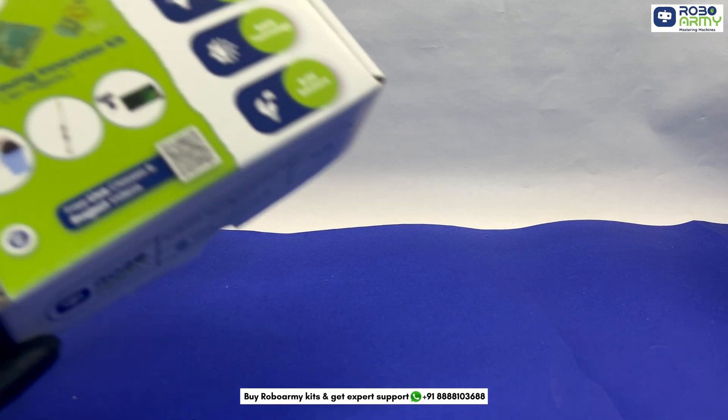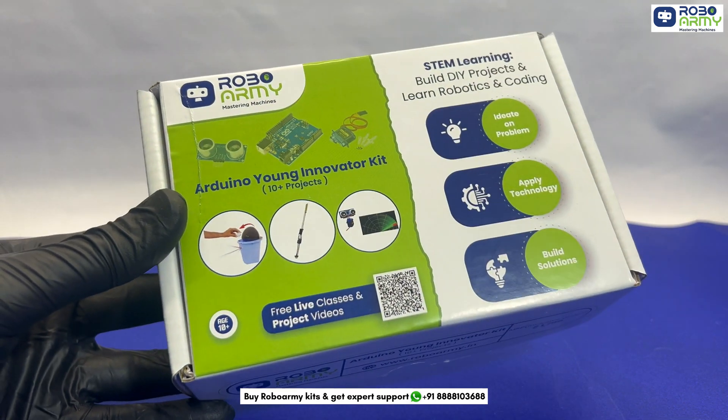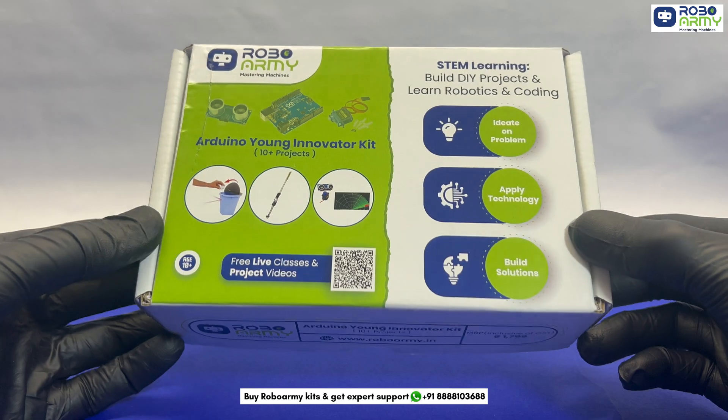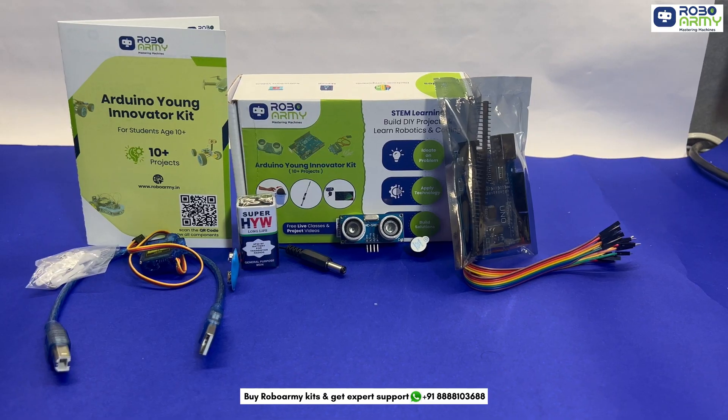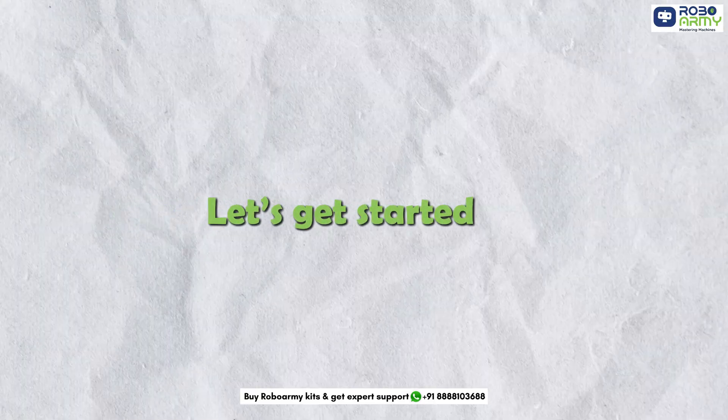Hello innovators. Today we will explore RoboArmy's Arduino Young Innovator Kit, a comprehensive package designed to kickstart your journey into electronics and robotics. In this video, we will introduce you to all the components included in this kit. Let's get started.